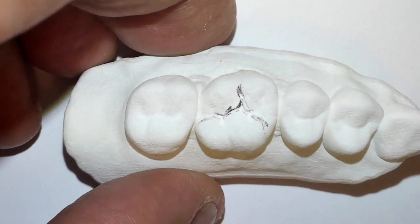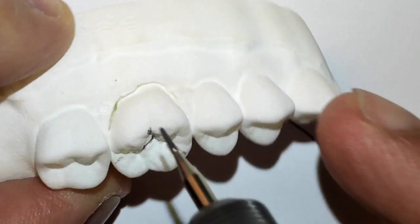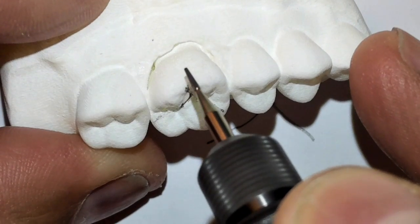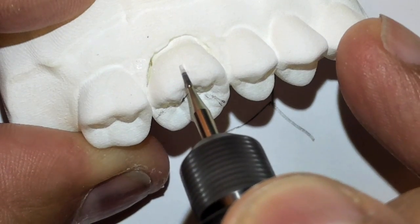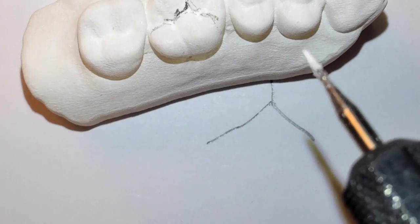The lab has actually given us a nice printed model. We're going to go ahead and utilize our talents — what we know — to remove it. So I'm going to first section the tooth and I'm going to pause for a second.